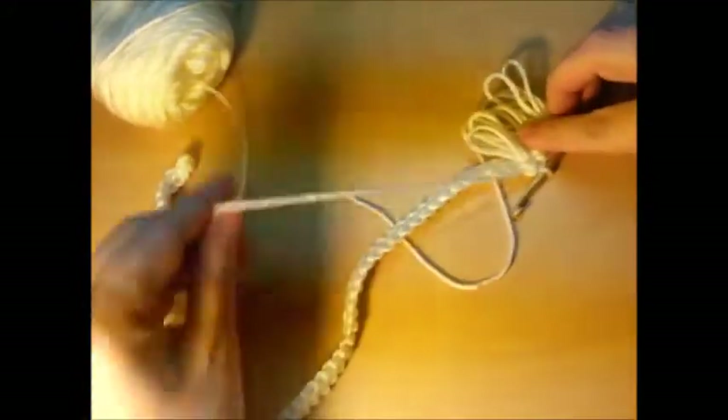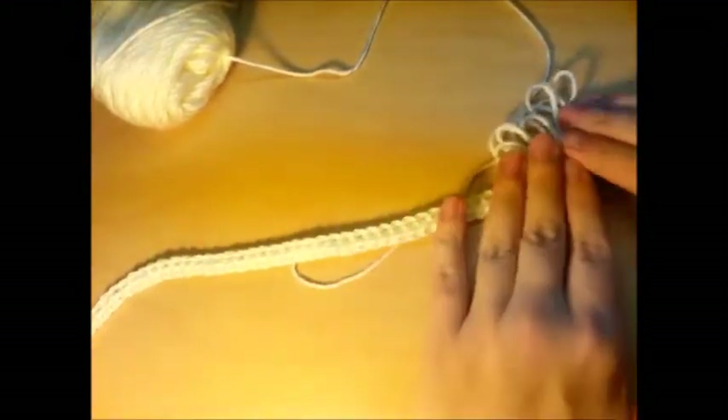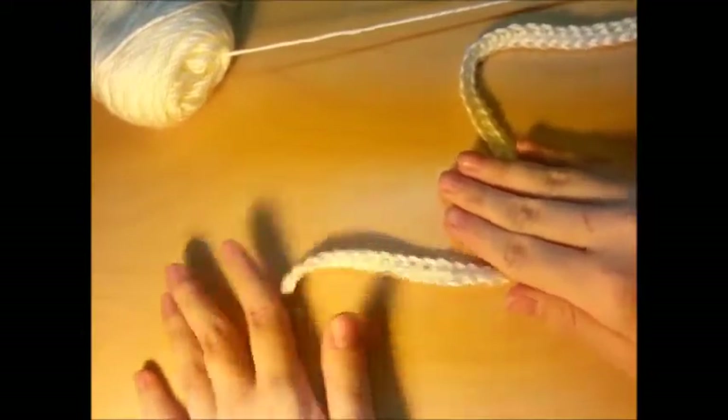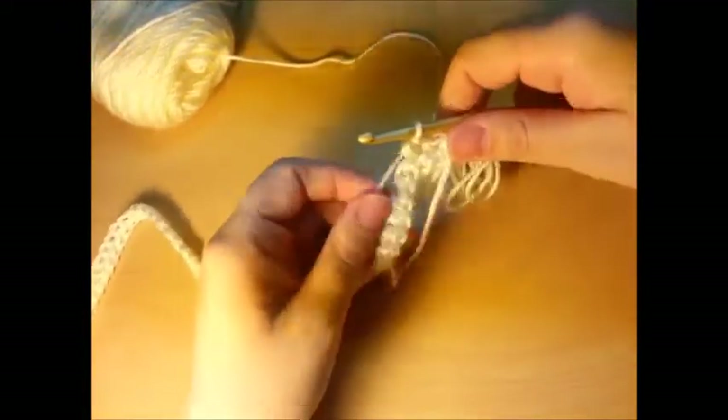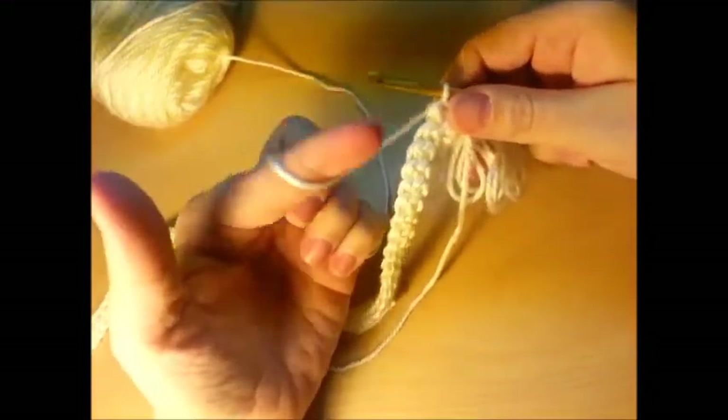You're going to want to keep doing that for the remainder of your chain all the way down. If you have trouble just keep rewinding until you get it — it is a little tricky at first, but once you get it you'll go through this really fast. I'll go ahead and do it a couple more times to show you because it is a little bit tricky.